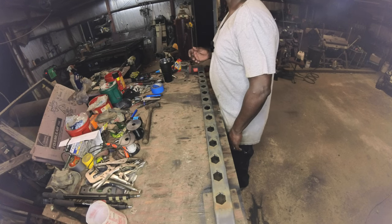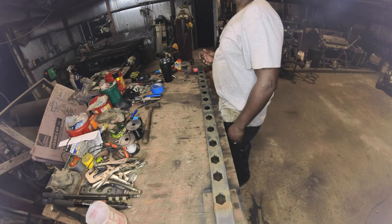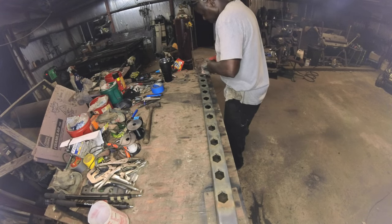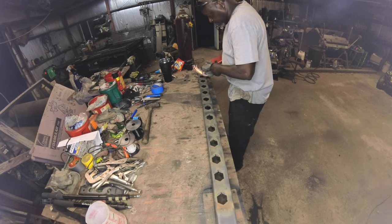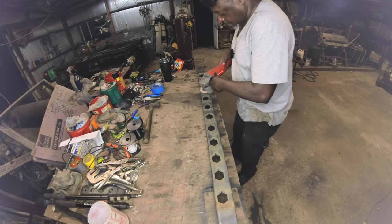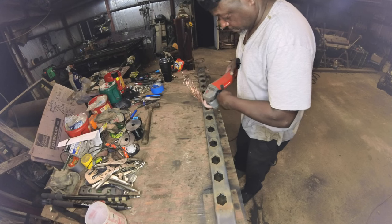Right now you see me cleaning up the first control arm, and if you see in the distance over there, my CNC plasma table is cutting out the holes for the second control arm. I'm cleaning up the first control arm, getting all the burrs off of it, getting it ready to be installed. The plasma table is cutting out the octagon holes in the other control arm — these holes are simply there so that water will shed easier and also to reduce weight of the control arms.